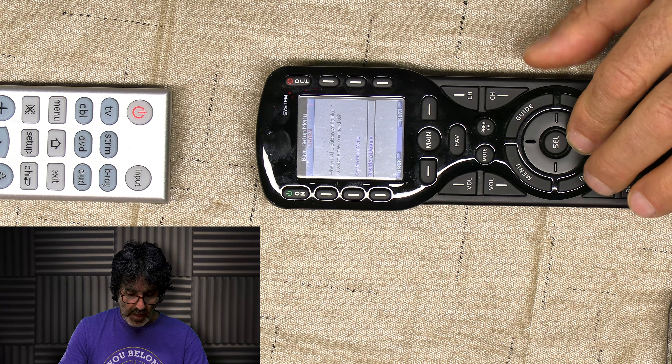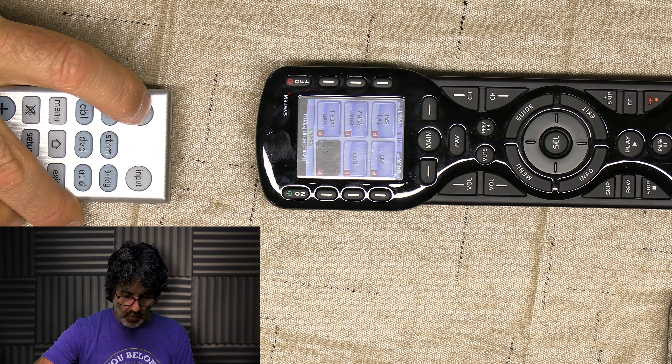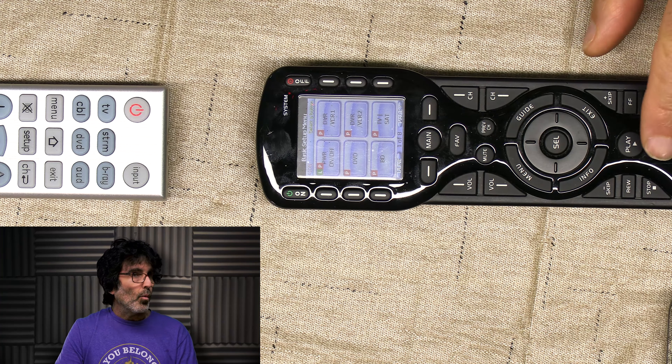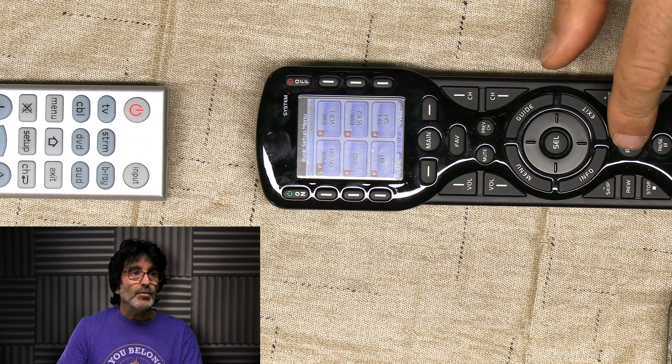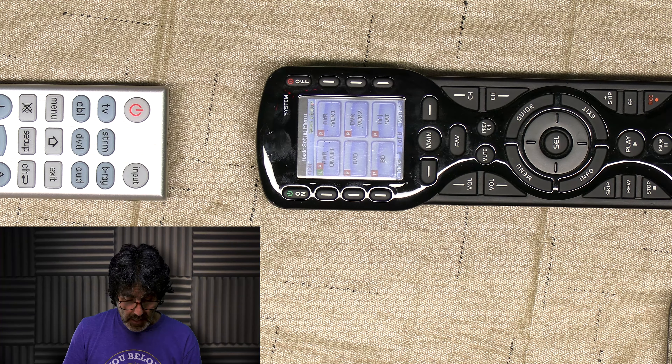Do I want to set up one more? Yes, I do. I want to put in my sound bar, so select yes. I'll put it right here in the upper right corner. Now I'm working with an audio device. Here you can select your icon. I'm going to leave it at the default icon and name it audio. Mine's a Bose — it's on the fourth page. I know this first code doesn't work, so I'm going to select the second code because I already tried that one and I know it works. Hit test. Here I can test the power on, power off, and volume and all that stuff. I know it works, so hit pass.